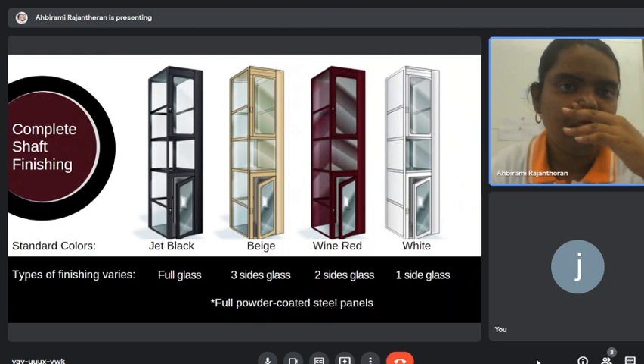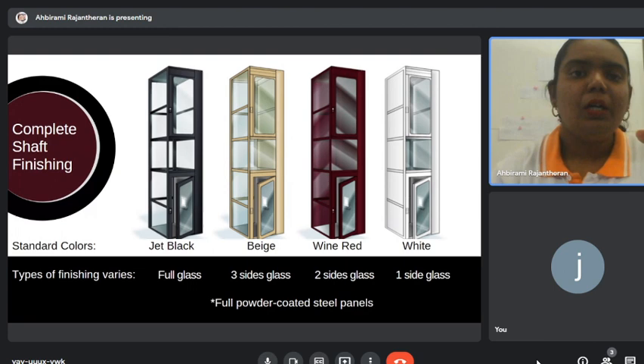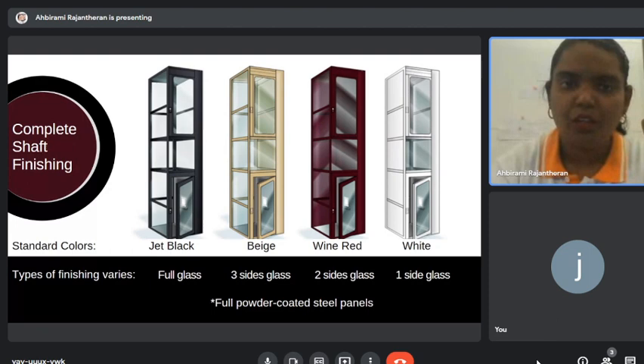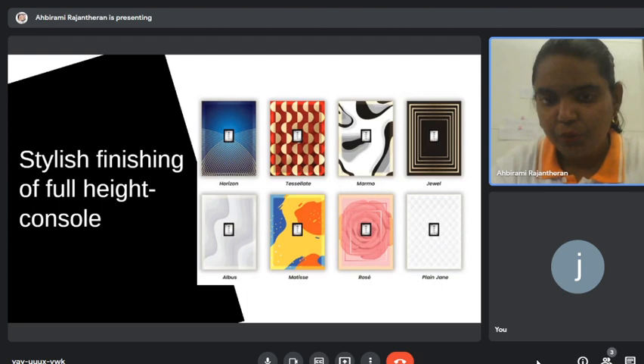For the shaft, we have four different types of finishing — full side glass, three side glass, or two side glass, depending on the customer. We also have standard colorings. The material we use is full powder-coated steel panels. These are the eight standard designs for the full-height console.